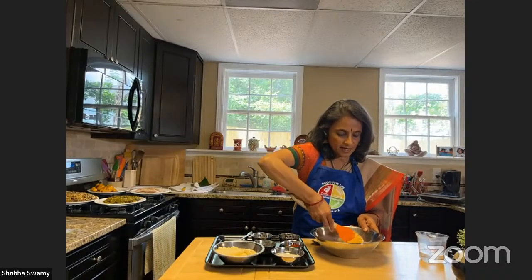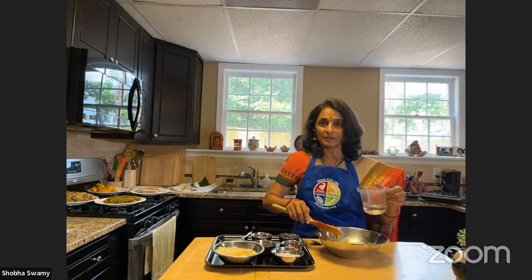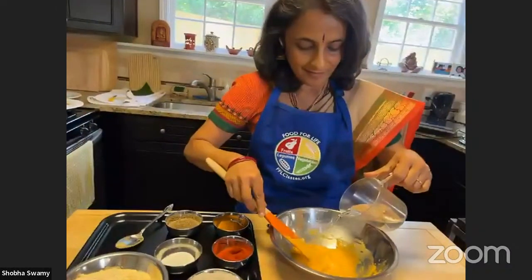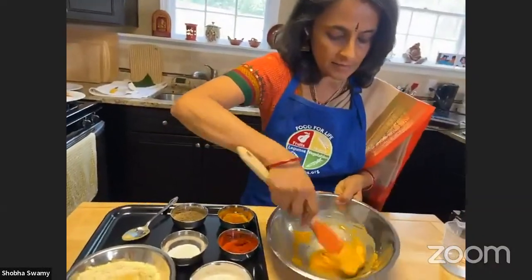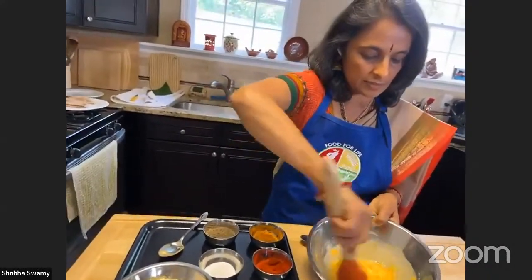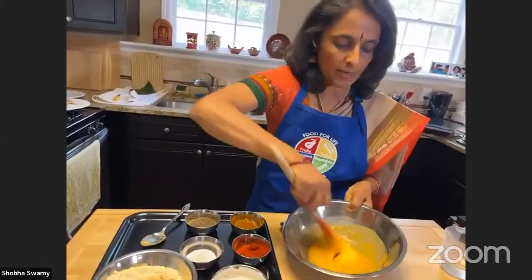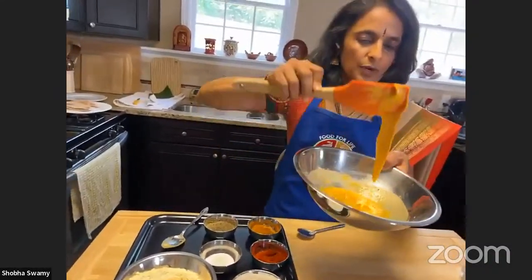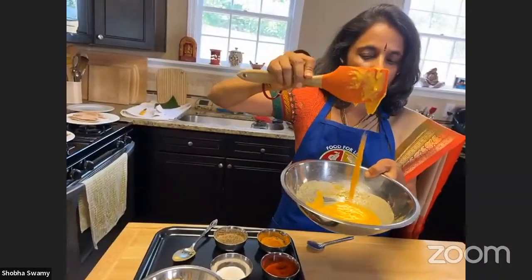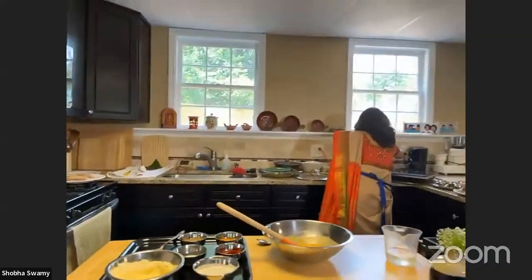I sifted the chickpea flour to remove all lumps — that's a helpful tip. Here's the consistency — I added a little water so we can coat things really nicely. It should be on the thicker side. Typically what they do is make this batter and then deep fry in oil, but since we're not using oil, this is how you keep the batter — on the thicker side. You can always add a tablespoon of water. I'll use two forks.